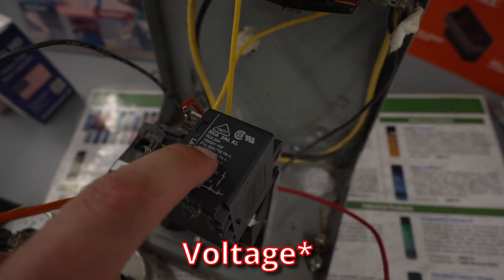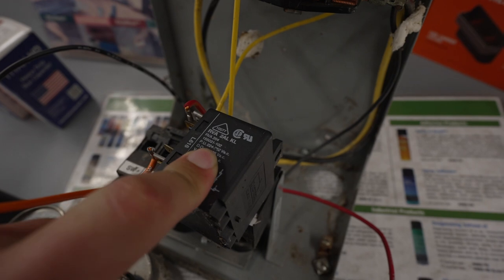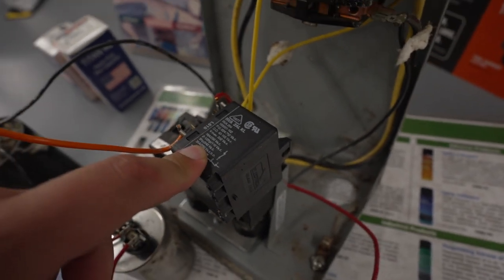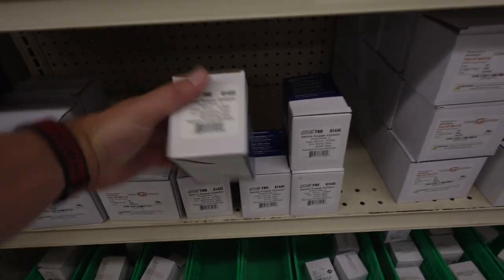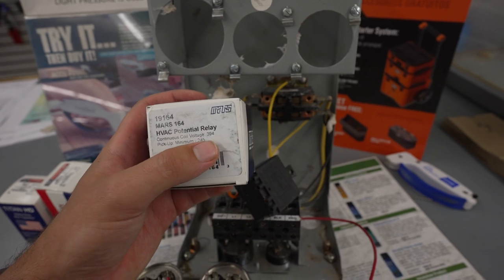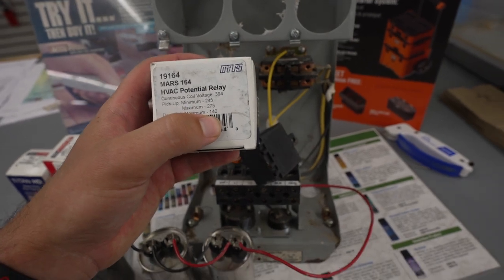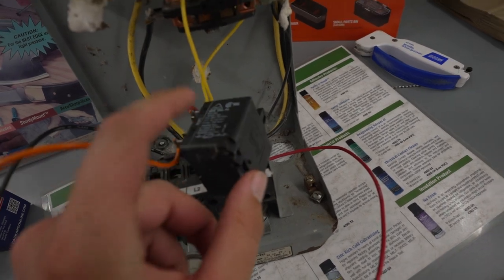The pickup current on this start relay — a potential relay specifically — is 224 to 252, with a dropout of 40 to 105. It's rated for a five horsepower motor, 35 amps at 240 volts. Comparing it to a replacement rated 394 with a pickup of 245 to 275 and dropout at 140 — it's not perfect, but it's pretty close to what we need.